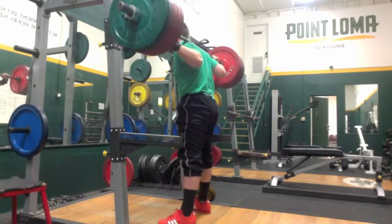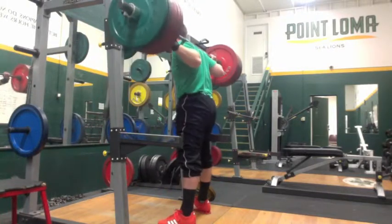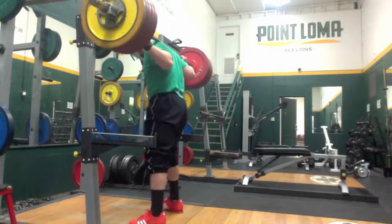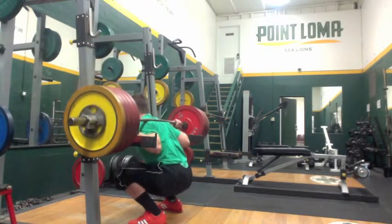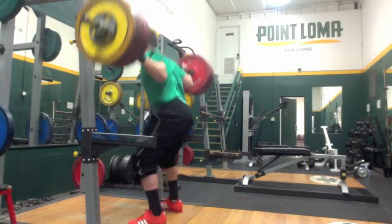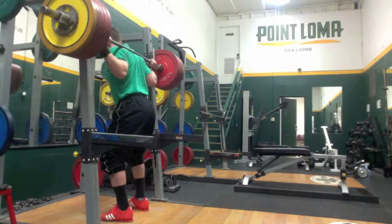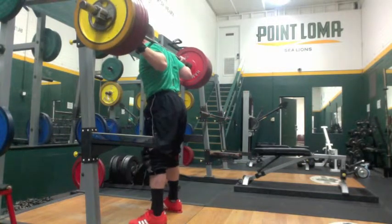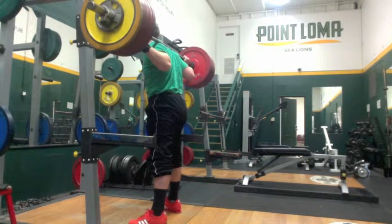I also got some new shoes — these are the Adi Power by Adidas. They feel a lot more stable than the other Olympic shoes I was wearing. Maybe that's because they fit — the white ones I've been using are two sizes too big. The Adi Power fits my foot, grips the ground really well, and the heel is about half the height of the white ones, so my knees are not going forward as far. It's a lot easier to hit depth — this is probably the easiest it's ever been to get this low.